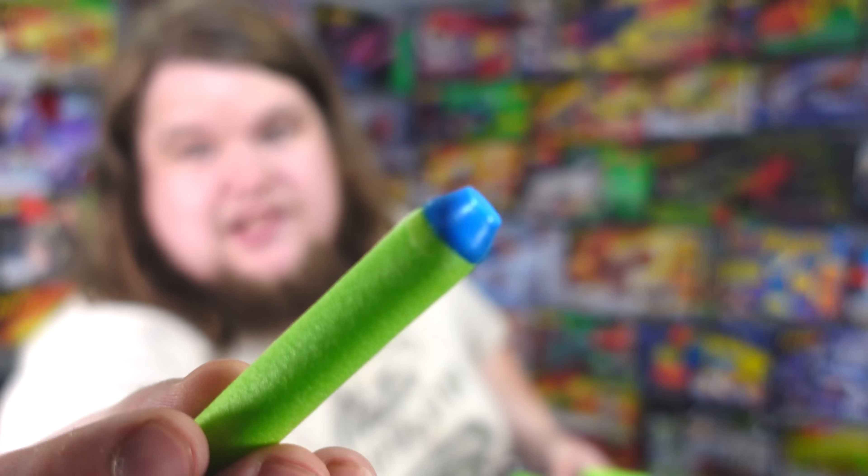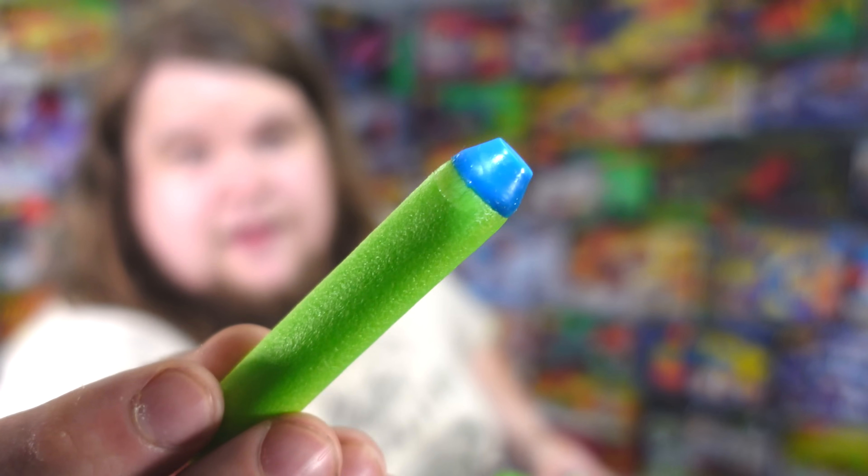I actually don't even know why these darts are so awful — I have to assume it's the head design. But if you've been paying attention to everything I've done featuring these darts, they're just awful. They're super inaccurate — just as bad, if not potentially worse, than the Elite dart. There's also a lot of glue on them. Maybe that's why they give you so many, because they know a lot of them won't work.